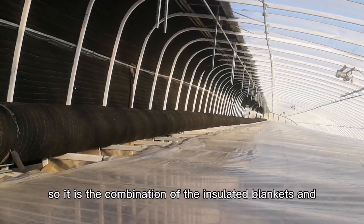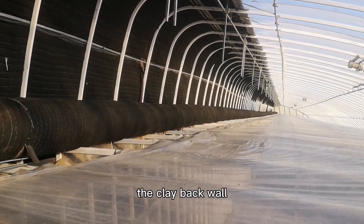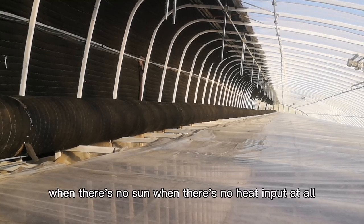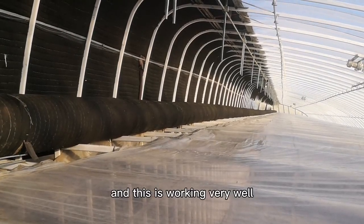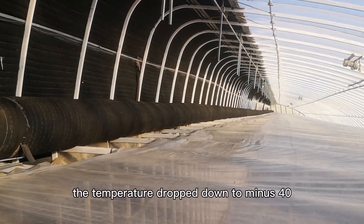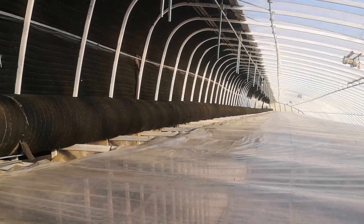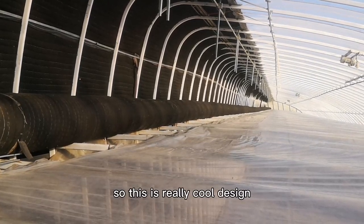It is the combination of the insulated blankets and the clay back wall that keeps the greenhouse warm at night when there's no sun and no heat input at all. It's working very well. Last year the temperature dropped down to minus 40 in early January, and it didn't freeze in my greenhouse — I still had vegetables growing. It's a really cool design.